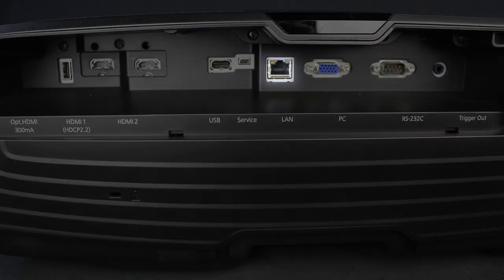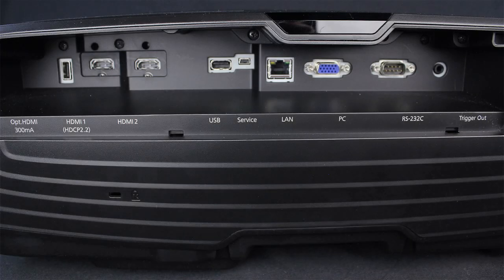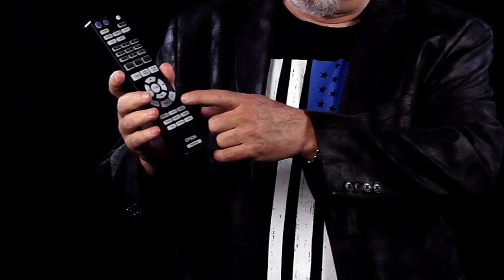New is the LAN connector so you can tap into your local router. Lamp life is a very respectable 3,500 hours at full power, 5,000 in eco mode. I like Epson's remote, similar to previous ones — it has a nice backlight and is well organized. I really like that there is one-touch lens memory. I have one button for 16 to 9 aspect ratio and one for cinemascope, a feature I use regularly as a widescreen owner.